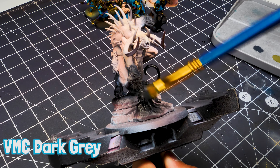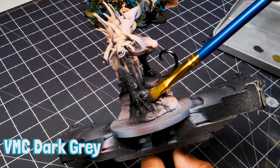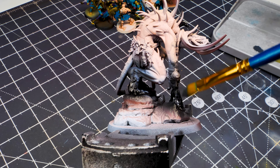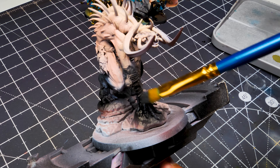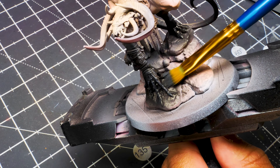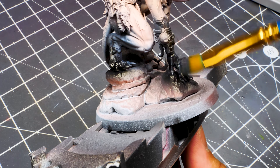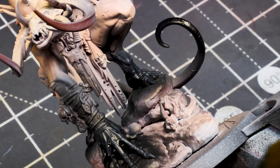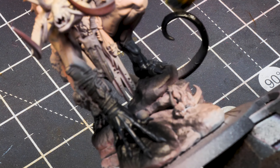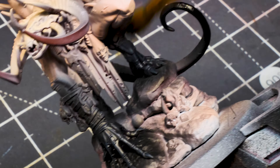Grab Vallejo Model Color Dark Gray and do a little dry brushing over those black areas. The hands and feet have quite a bit of texture — they're quite veiny with wrinkles at the knuckles — so make sure you're drawing out the detail there. Do this on the tail as well, but be a bit lighter there, focusing on what is upward facing where the light would catch.